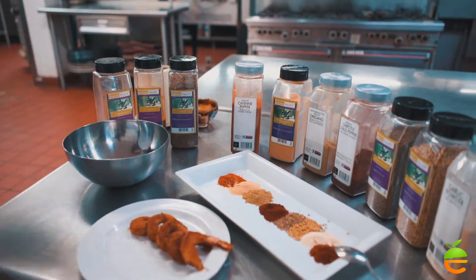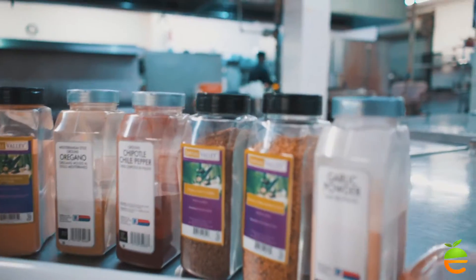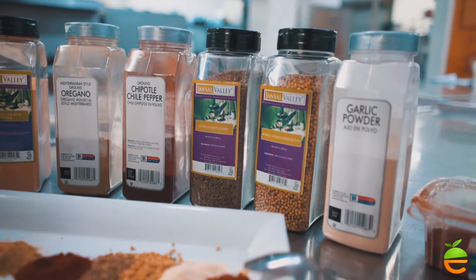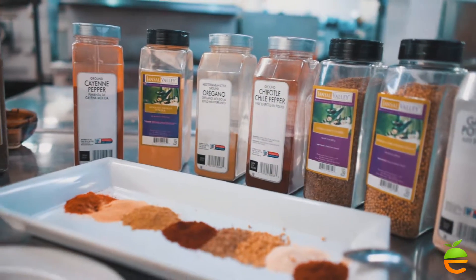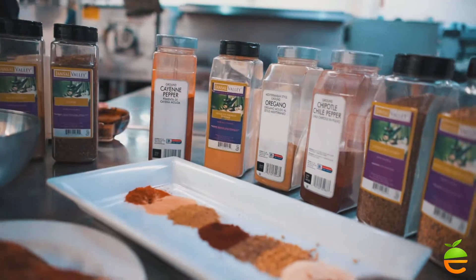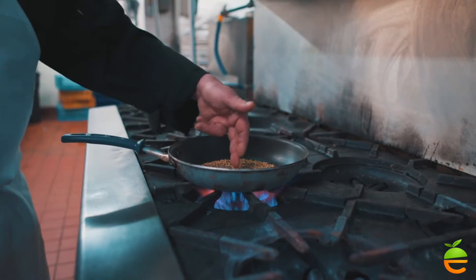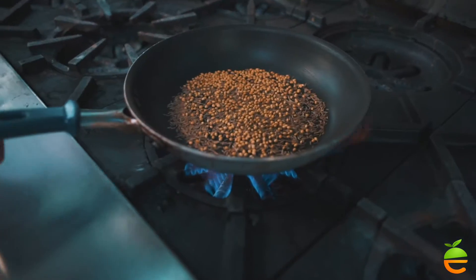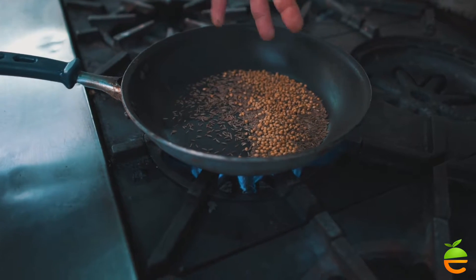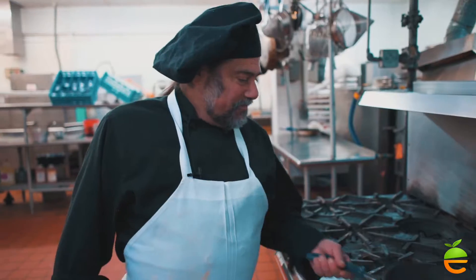Let me show you one important technique. With spices, anytime you can get them whole, you're better off doing that — they have much better shelf life. If you get ground spices, they'll start losing many of their essential oils a lot quicker. So I like to toast my seeds and roast my spices in a dry pan, no oil, until they start to smoke. That's when you know they're releasing their aromatic oils. Your spices will last longer if you leave them whole, and you'll get bigger, better flavor out of them.